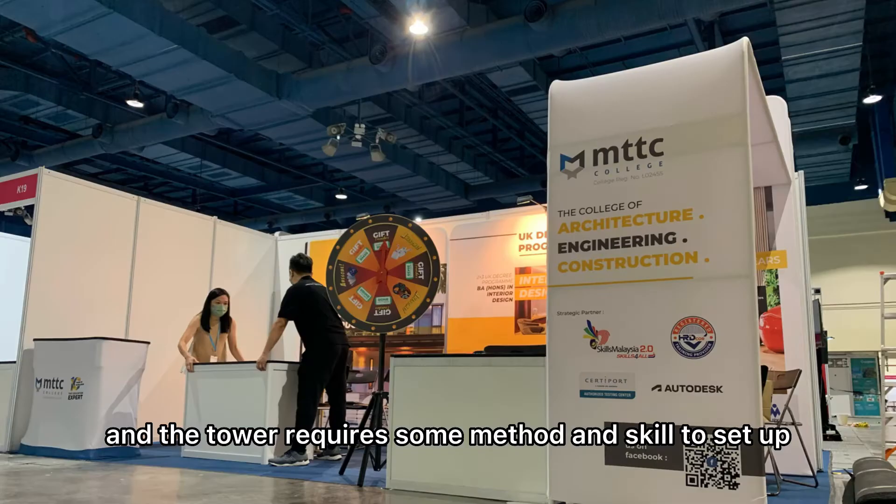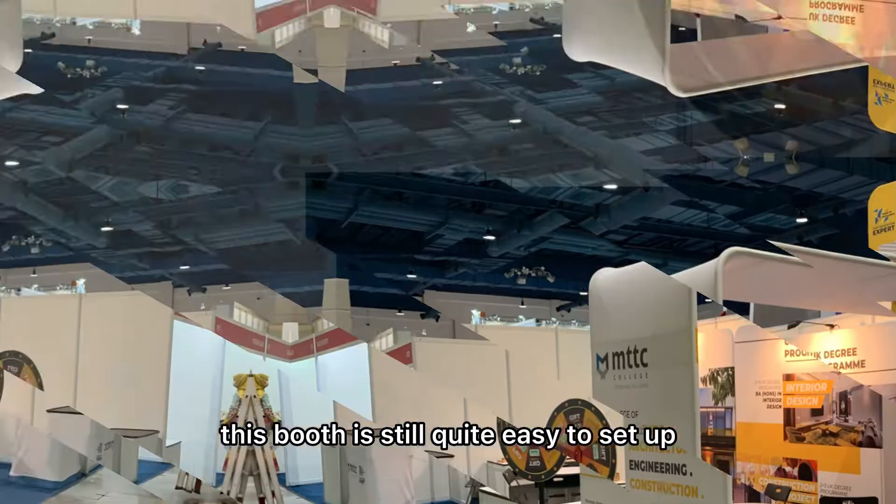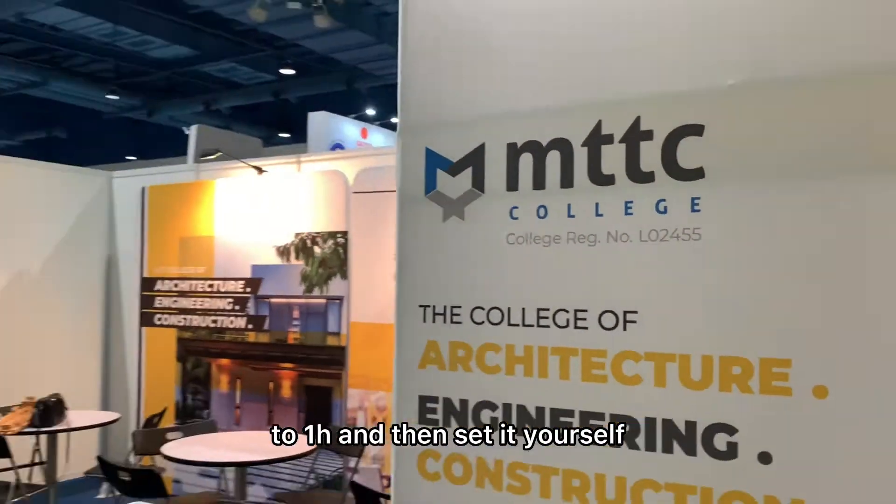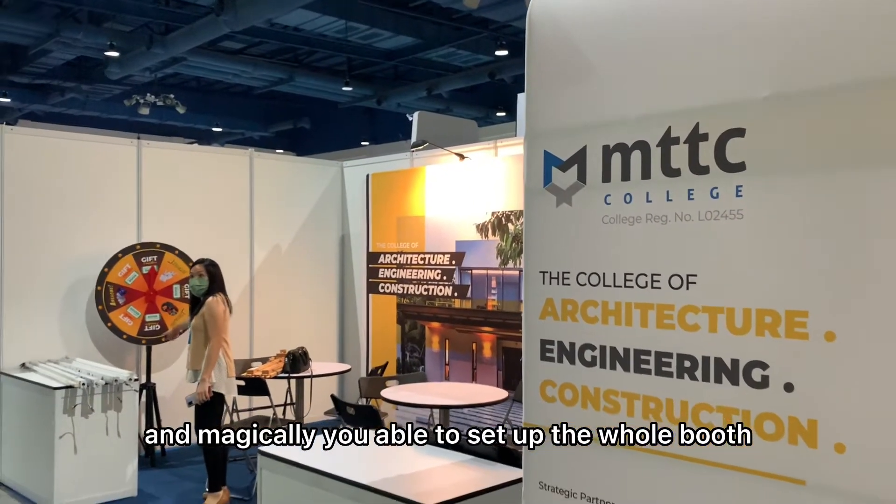The design is quite tricky because the parts for the arch and the tower require some method and skill to set up. Nonetheless, this booth is still quite easy to set up — you just need to learn it for about 30 minutes to one hour, and then you can set it up yourself.